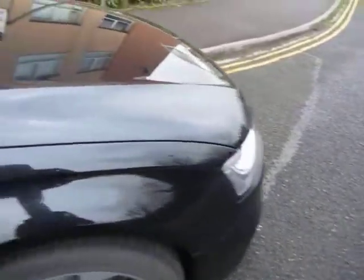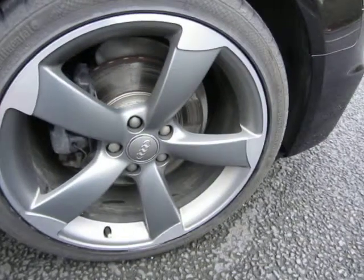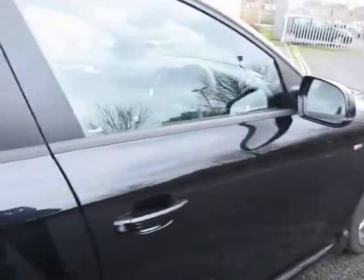The front wing is all fine, no problems. You can see it's an S-Line, and the grille at the front is clean and tidy. We've got six to seven mil on that tyre. The wing mirror is fine, glass is good. Looking down the side of the car — no issues at all.